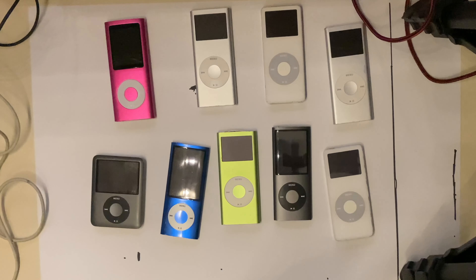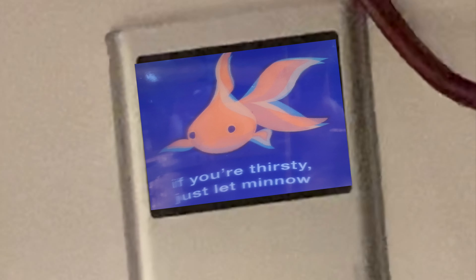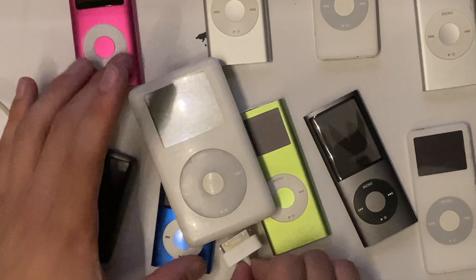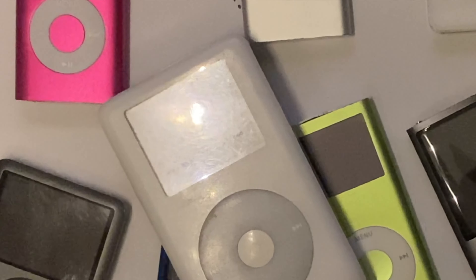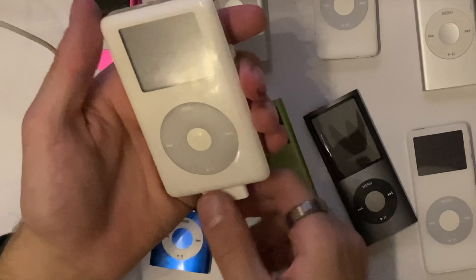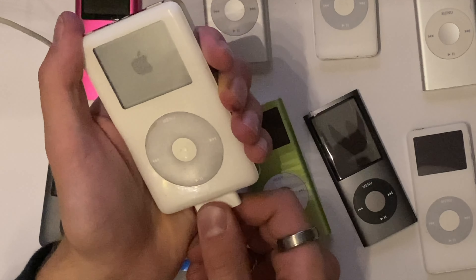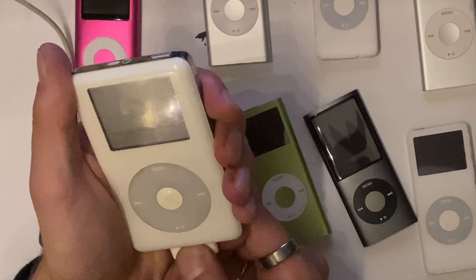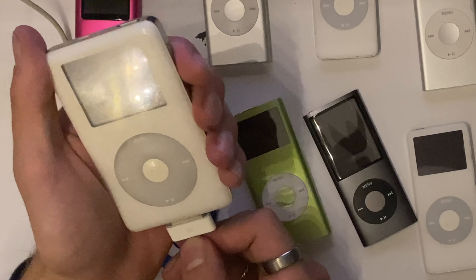Hello, what is up. You know what, screw it, we'll just plug this thing in and see what happens. Okay, that is a bad start — bad start to the day. Oh, that's bad, that is not good. Bad start. All right, try again. Temp three, battery may be good.